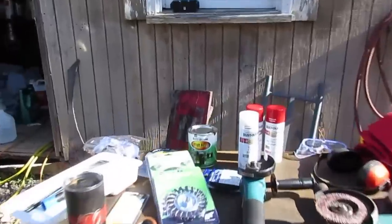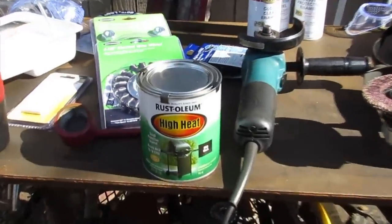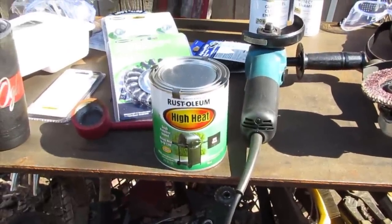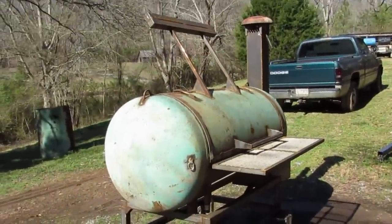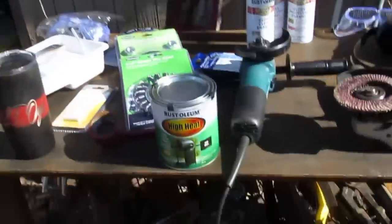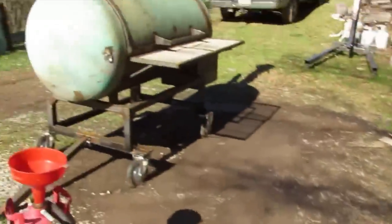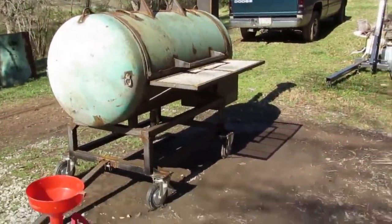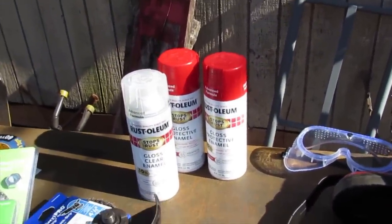The paint I'm going to be using is Rust-Oleum high heat. You can actually put this stuff over a little bit of rust, not a lot, but I'm going to try to strip this thing down as far as I can and get everything off. The smoker and firebox are going to be that black color. The frame, the table, the handle, and maybe a couple other things are going to be this red — I'm going to use the rattle cans for everything I paint red.